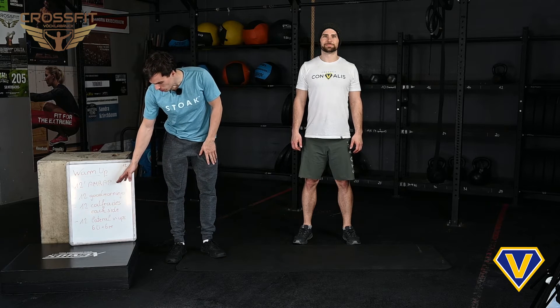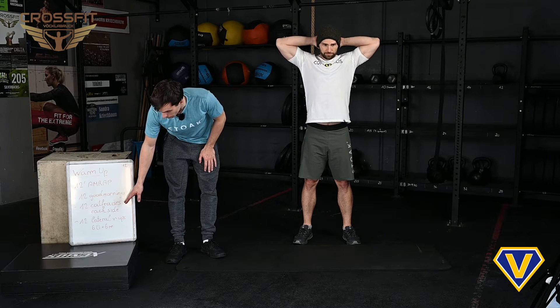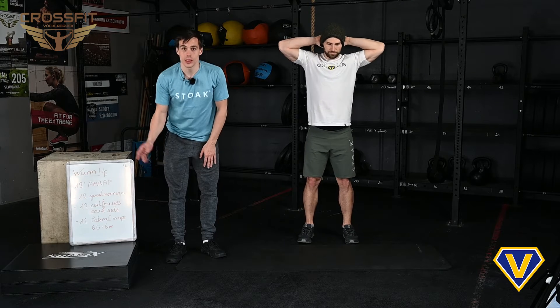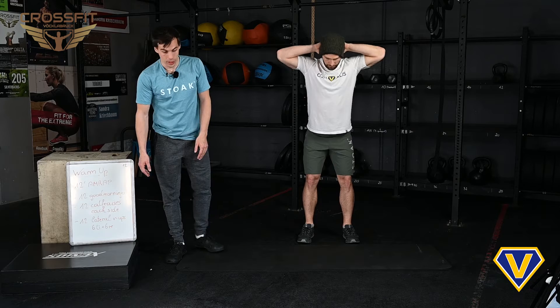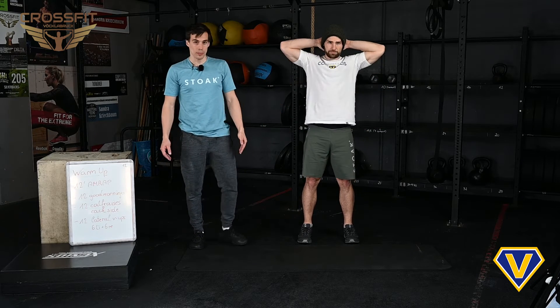We start with 12 good mornings, then 12 calf raises on each side, and then we have lateral v-ups — six and six. Thomas will show you now the good mornings. Of course you can bend a little bit the knees.